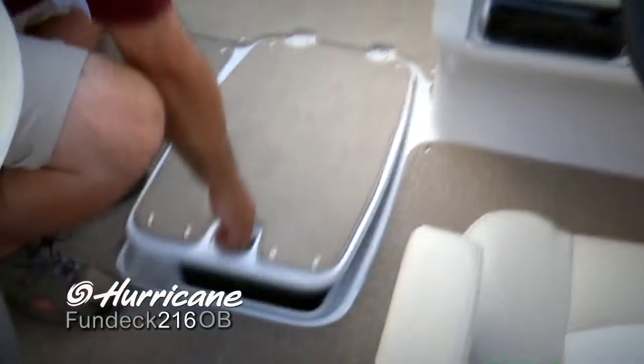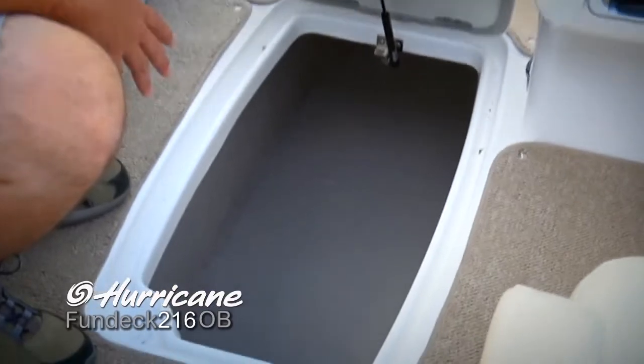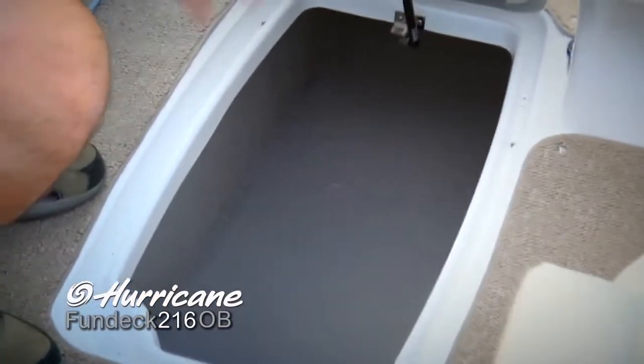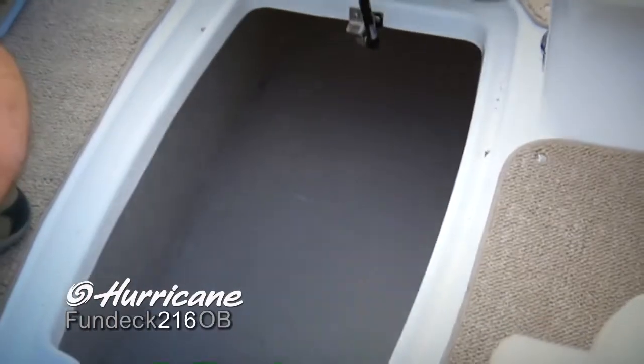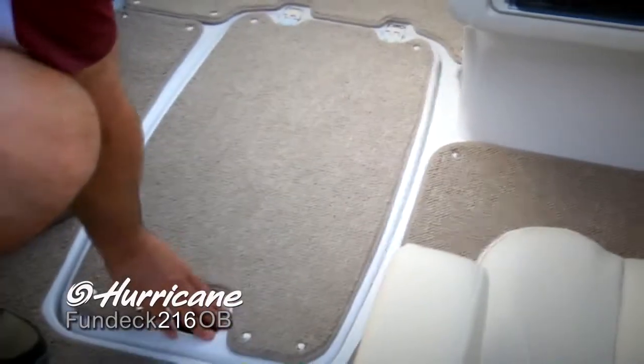One of the great things about this boat is the amazing amount of storage. Just take a look at this in-floor ski locker — absolutely huge. All of your life jackets, water sports gear, even those big tubes, you just put right in there to get them out of your way when you're not using them. It's got the assisted lift, and everything's safely tucked away.